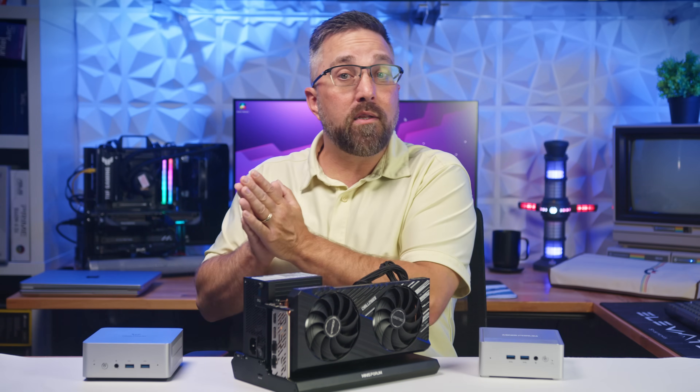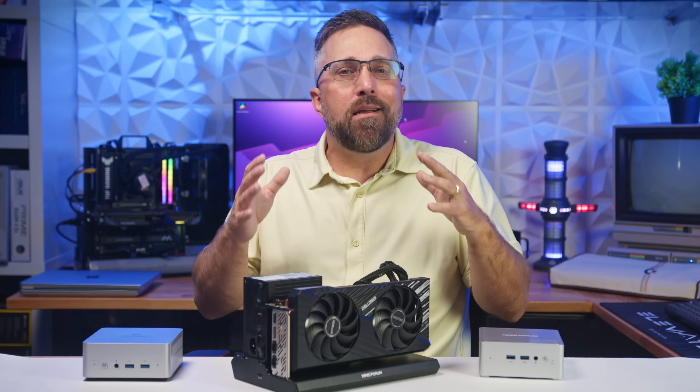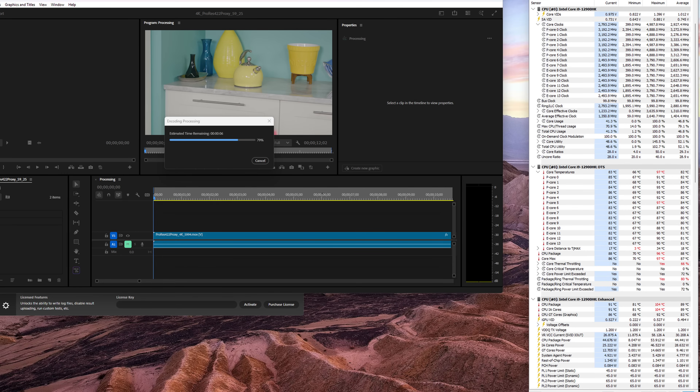The NAB9 Pro outperformed the UN1290 in real-world tasks like Microsoft Office, Photoshop, Premiere, and the gaming benchmarks, falling slightly behind only in Cinebench. During a Premiere Pro export, the NAB9 behaves just like you'd expect from a mobile Alder Lake CPU — it boosts hard and fast, hits its thermal limit quickly, then settles into a sustained 45W package power at around 3.2GHz with CPU temps holding in the mid-80s. This tuning allows individual cores to boost slightly lower but for longer, resulting in higher average clock speeds across the workload — a more efficient balance of power, frequency, and temperature that delivers better overall performance.